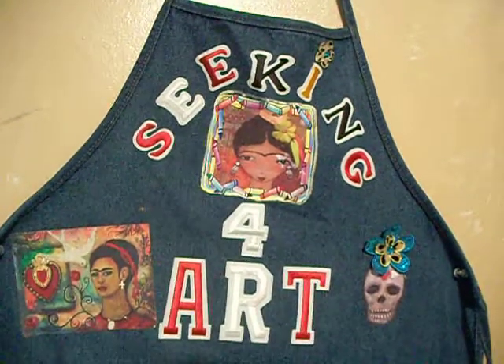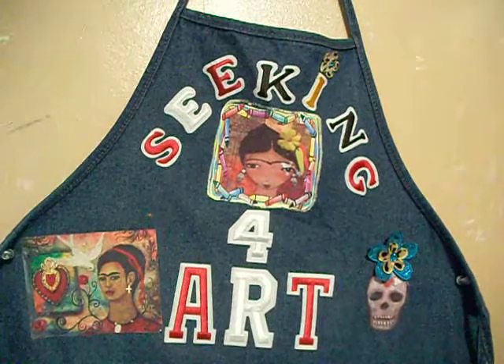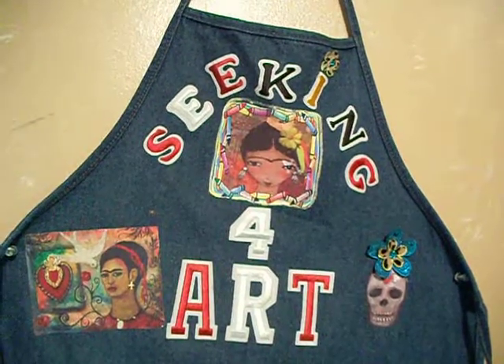Hello all, this is Seekin for Art and I'm going to show you an Ultra CD I made for Adidas Swap.